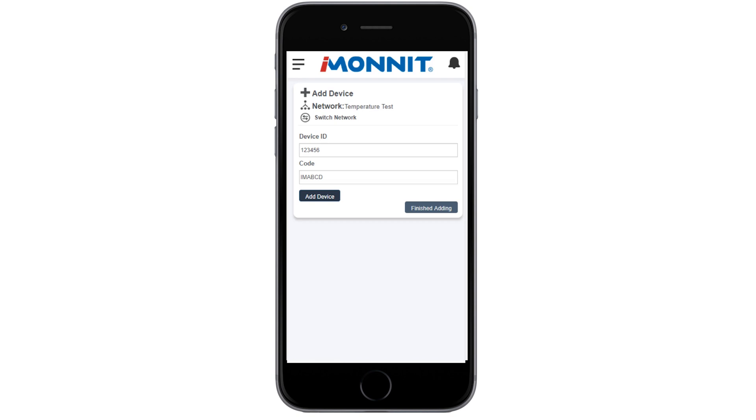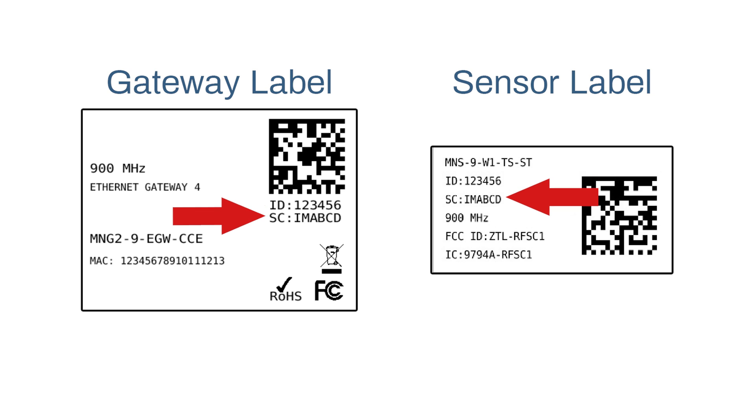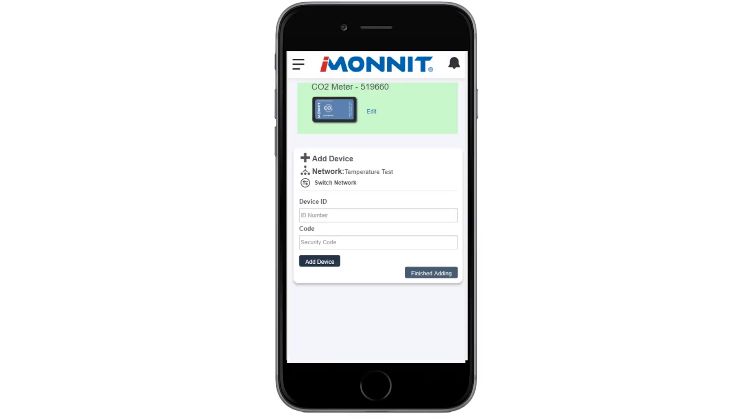If you do not have a camera on your phone or it's not accepting the QR code, enter the device ID and security code manually. The device ID consists of numbers and the security code is comprised of six capital letters. Choose the Add Device button.